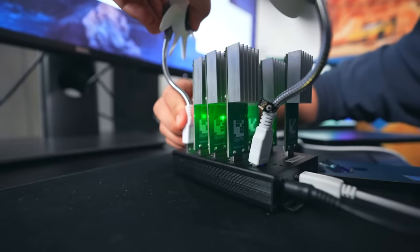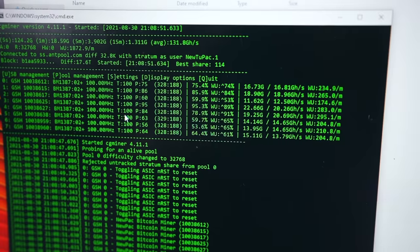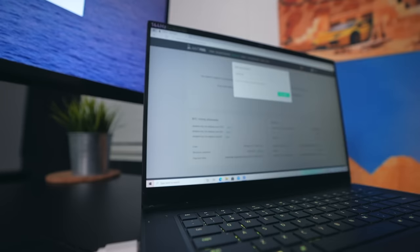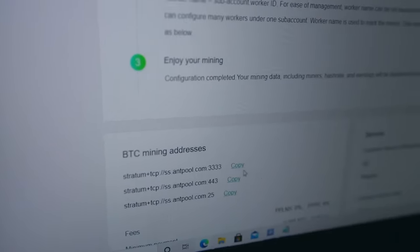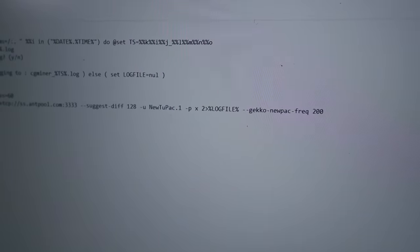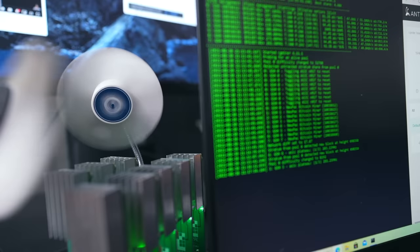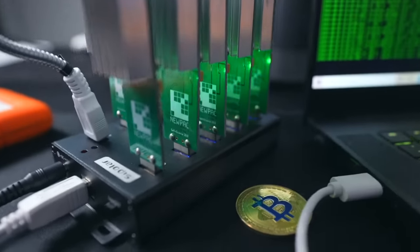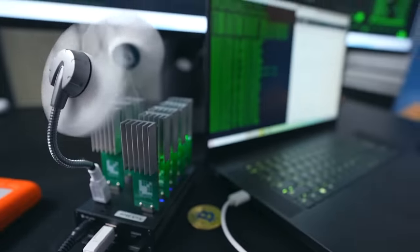I plugged in the rest of the USB sticks and they were all recognized by the software right away. However, you still need one more step to actually mine into your own wallet — you have to join a mining pool, where a bunch of people combine their computing power to mine and split the profits. I set up an account with Antpool, which gave me a link I pasted into the miner software settings. While in those settings, I also added a sneaky line of code that overclocks the miners to run to their full potential. Normally this would overheat them, but we have fans that should take care of that. It's overclocked and we're good to go.